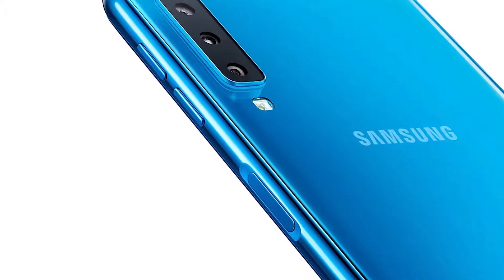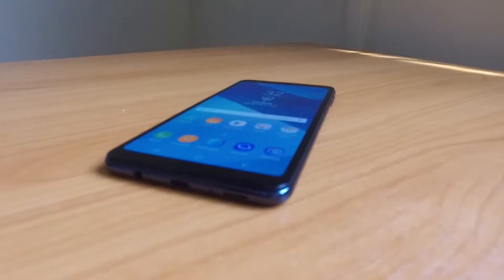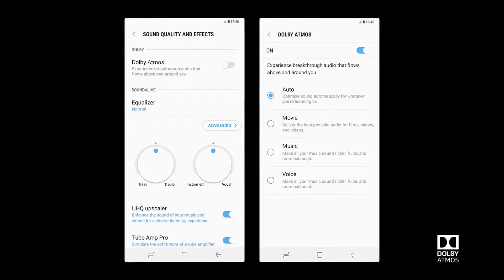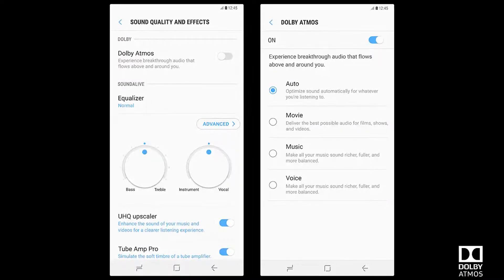When it comes to the audio department, Samsung still maintains the headphone jack, and the A7 comes with Dolby Atmos. If you know Dolby, you know what they do with sound, and how their technology can transform your audio into an immersive listening experience, especially when you're using headphones.